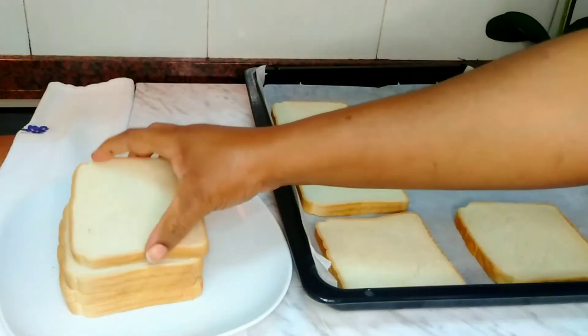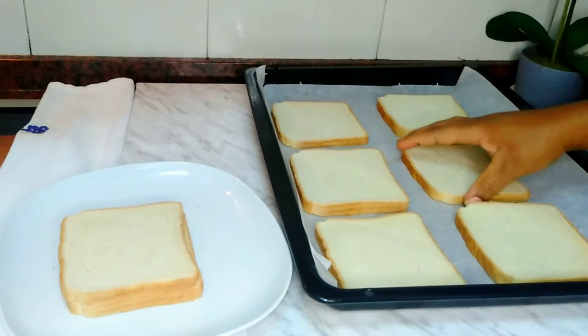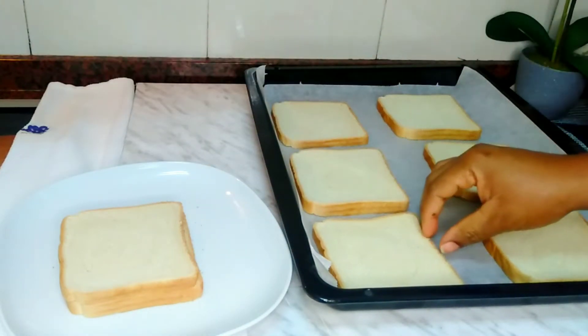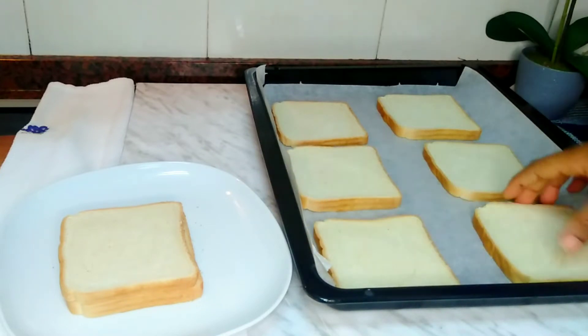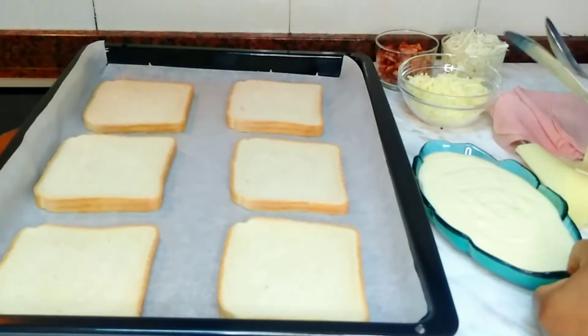With the 12 bread slices, we took them one by one and shared the remaining two between us. We ate one and a half sandwiches for breakfast and it was very filling.